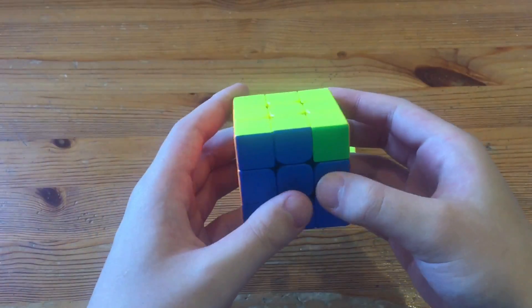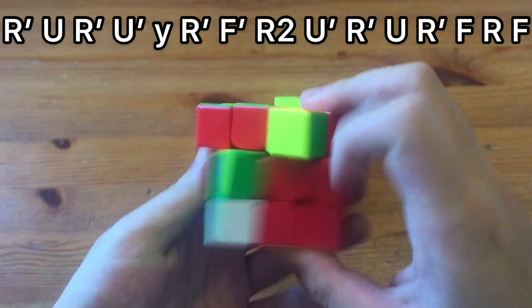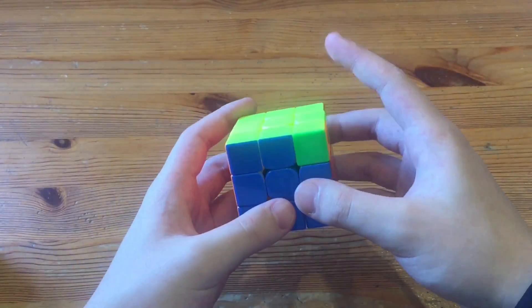What's up guys, this will be an alternative V-prim alg. The alg that I use is just the standard alg, and it goes like that. Here's the alternative alg — it goes z, and then...